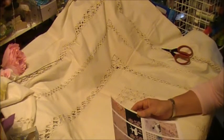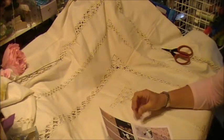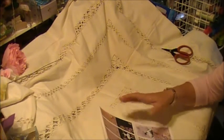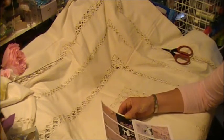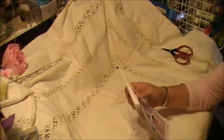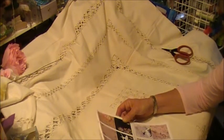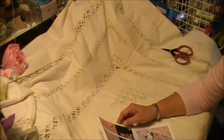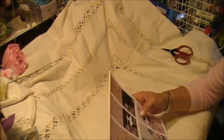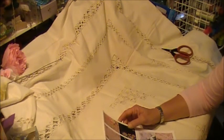I stayed in the same format I usually do, where you get one page that has the theme of the design on it and then a complementing background page. I'm super excited that the Elegant Embellishments design team will be using this collection for their July design team projects, and I will put links to their store and the design team members down below in the description box.